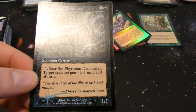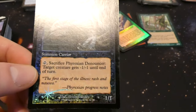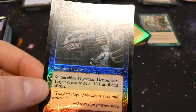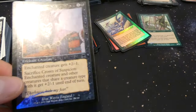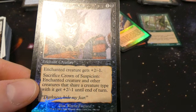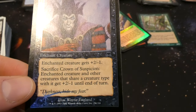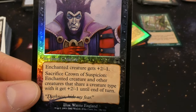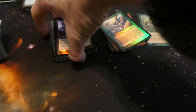Got Phyrexian Denouncer — one and a black, one one: tap, sacrifice it: target creature gets minus one minus one until end of turn. Two mana one one that can be used as removal. By Brian Snoddy, creepy art. Got Crown of Suspicion — one and a black enchant creature: enchanted creature gets plus two minus one; sacrifice it and enchanted creature and other creatures that share a type with it get plus one minus one till end of turn. Darkness hides my fear by Wayne England, creepy art.